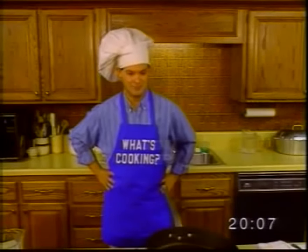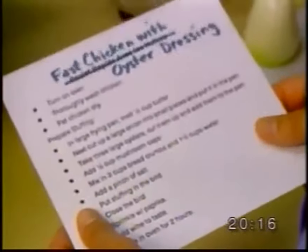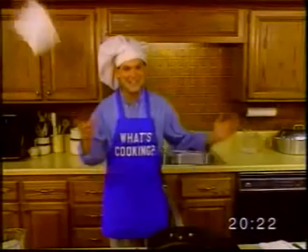So, what's today's recipe? Well, it's a French dish called fast chicken with oyster dressing. This can't be too difficult, can it? So, let's get cooking.